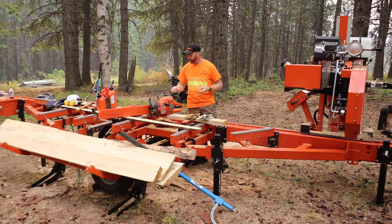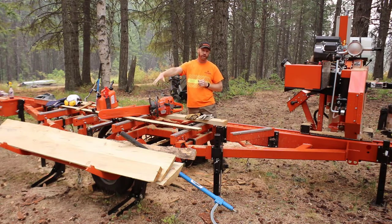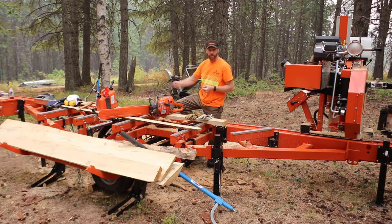Obviously the big orange thing I'm standing behind — this is a Wood Mizer LT35, the hydraulic version. They have the LT35 in a manual version too, but the hydraulic version has leveling: two hydraulically actuated toe boards or rollers, plus the hydraulic loading arm. I've also got a Husqvarna 572 XP chainsaw with a 28-inch bar and a full-house chain — a cutting tooth every other link.